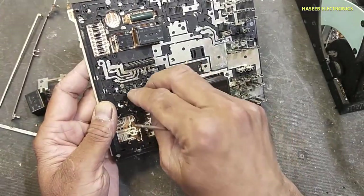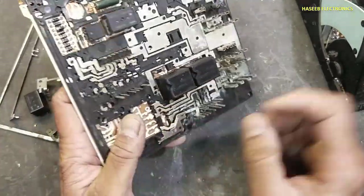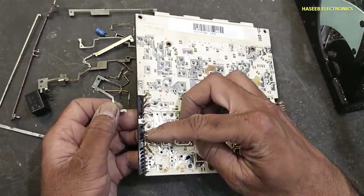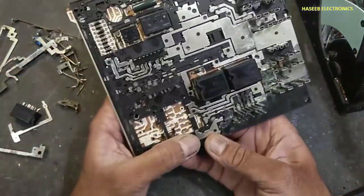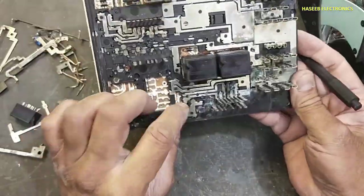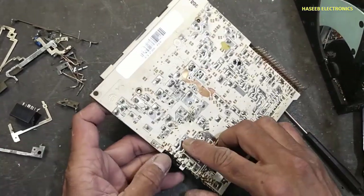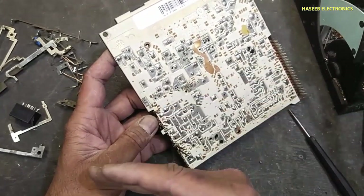These pins are inside. First we will remove the top layer. It is reaching here at this point, then it is reaching to this pin of the PCB. Then this pin is reaching to the second connector, which is reaching to the motherboard. So all these connectors are reaching to the motherboard.